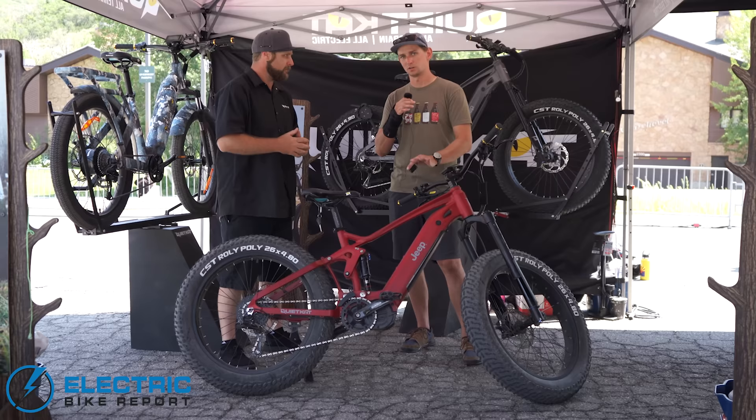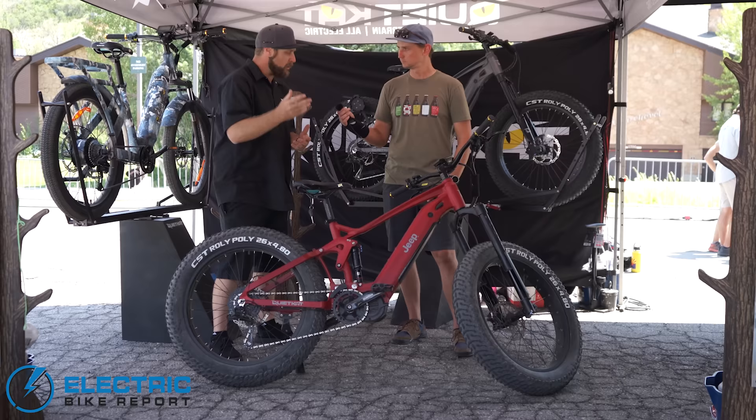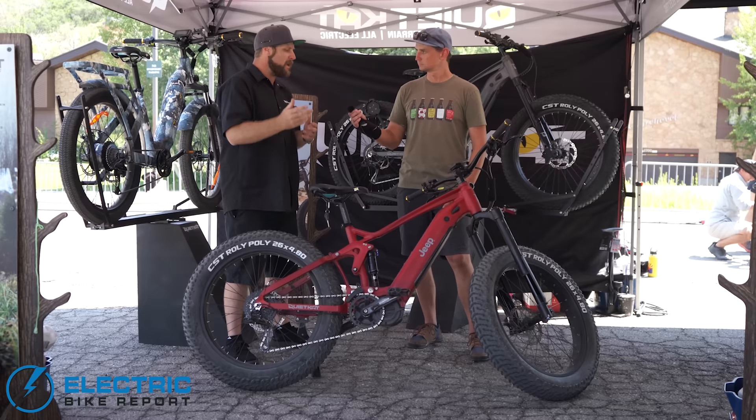We just finished our test ride and boy, does that fork make a big difference. It tracks true, tracks straight, handles the rough very well — an impressive piece of engineering. With utility electric bikes, the bike is a little bit heavier — obviously much lighter than a motorcycle, but heavier than your carbon enduro bikes. The inverted fork is so much stiffer to handle that weight, so when you're on aggressive terrain, the fork is doing the suspension work and you're not worried about bending or breaking components.